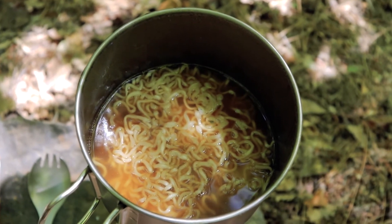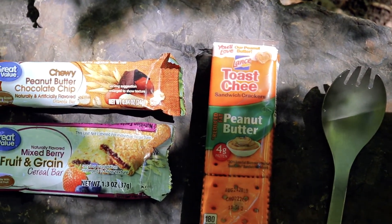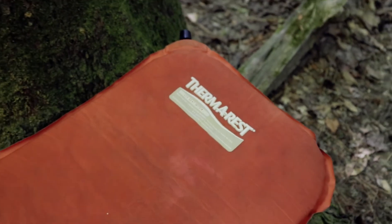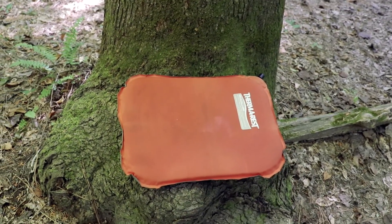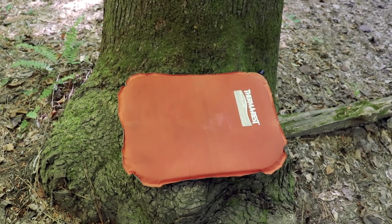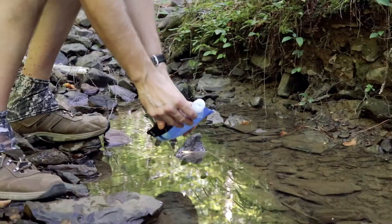Got a pretty good lunch going — have some ramen noodles, peanut butter crackers, and a couple of candy bars. This Therm-a-Rest seat pad is about my favorite piece of gear. I've had this thing for I don't know how many years and it's lasted this long. I use it for everything: I kneel on it, sit on it, put it in my hammock, put my feet on it.